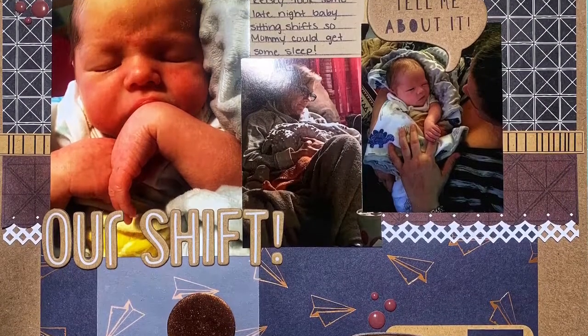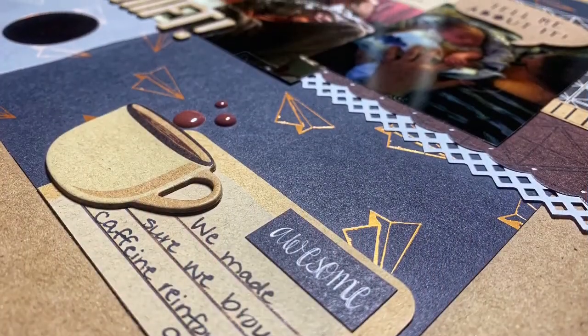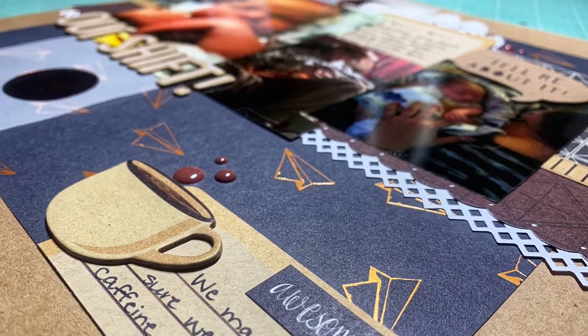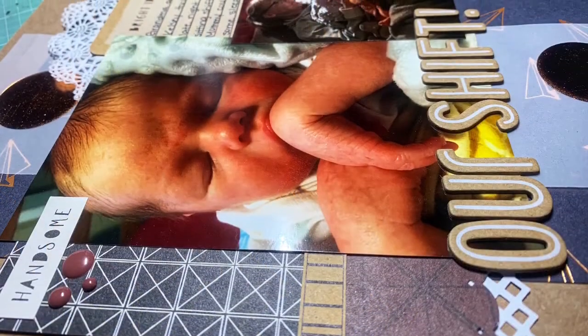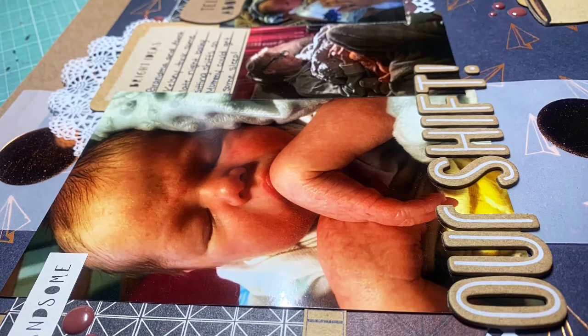Here are the close-ups. I love that picture of him. I was pretty pleased I got the enamel dots used up, some more of that vellum, scraps, chipboards, die cuts, and stickers. I'm pretty pleased with everything I got used up on this one, and I feel like my mojo is slowly coming back.